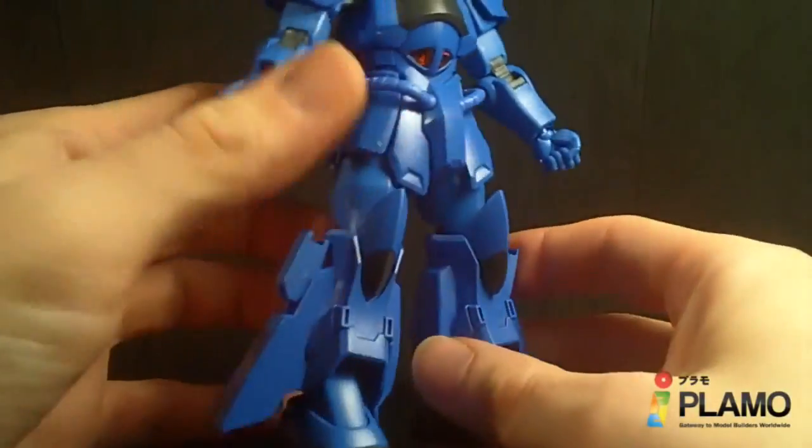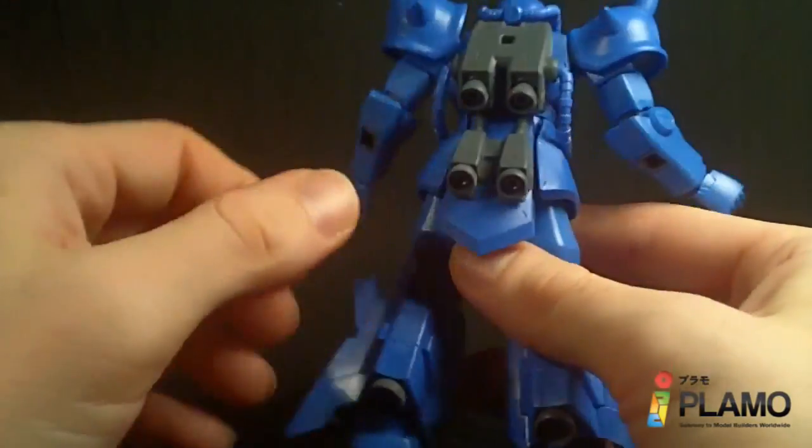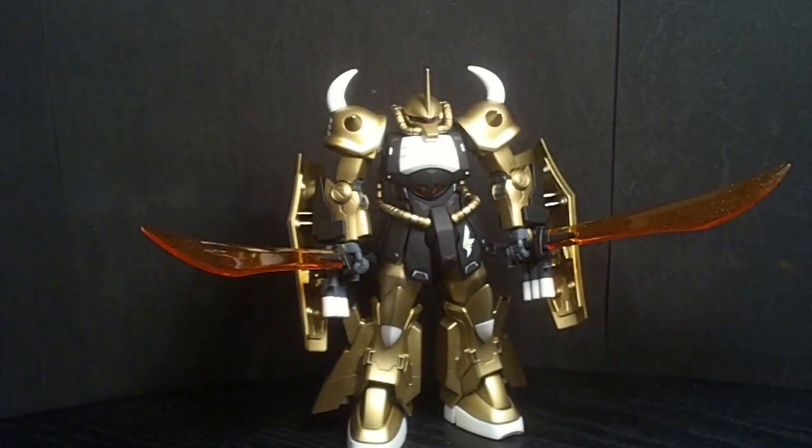And then I was looking at my shelf and I saw the Gouf Ignite — the custom one, the gold one I have — and I thought that will do nicely, so I present to you my Gouf Ignite R35 custom.